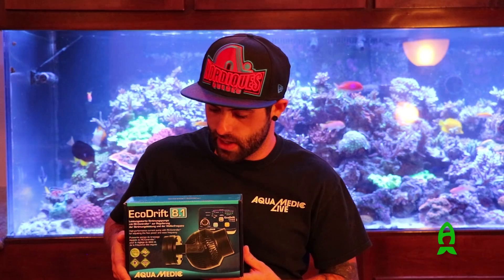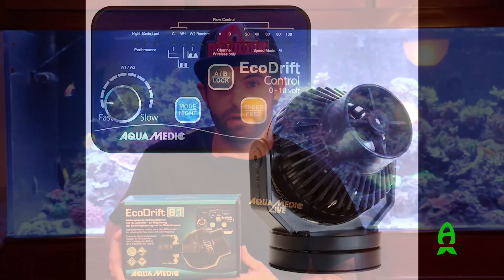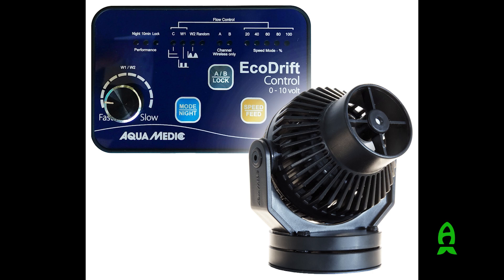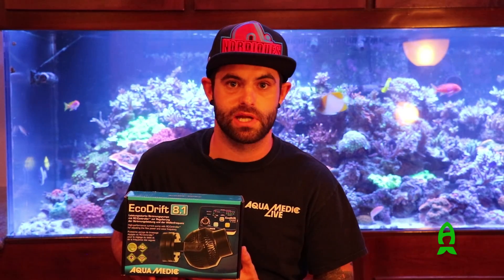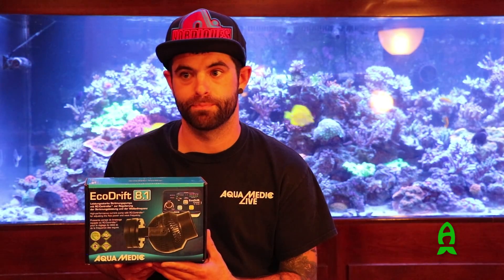This new series of EcoDrifts is fully controllable and we have four available sizes: the 4.1, 8.1, 15.1, and 20.1. With these four pumps, the gallons per hour range goes from all the way down to 200 gallons per hour to over 5,000 gallons per hour. Adding the 20% controllability feature and the wireless master controller allows us to cater to a wider variety of hobbyists — from the smallest nano aquarium up to public aquariums of 5,000 gallons or more. These pumps retail from $109.99 for the smallest up to $219.99 for the largest.